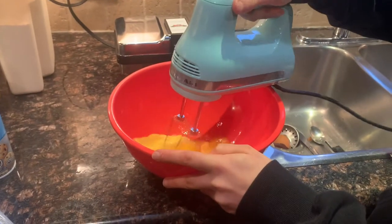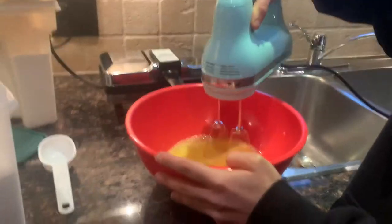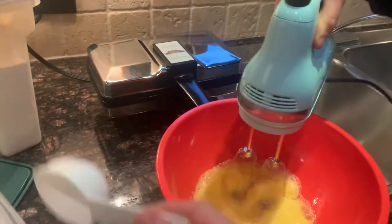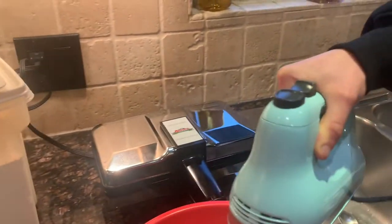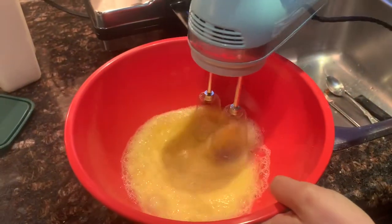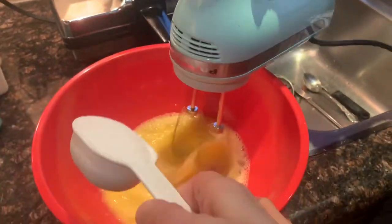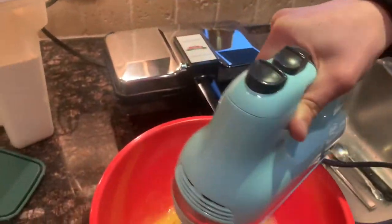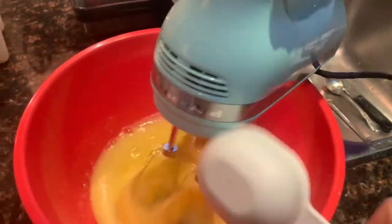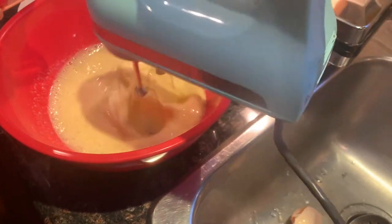We have to whip them for at least three minutes. Now the eggs have been beating for a while. While you keep beating, you're going to gradually add three quarters of a cup of sugar. As you beat, the eggs start to go a little bit paler and lighter.